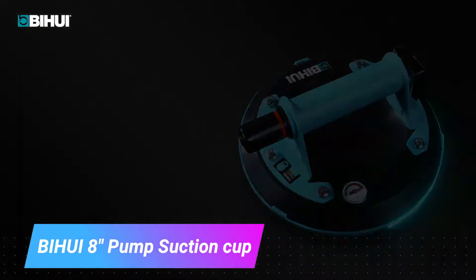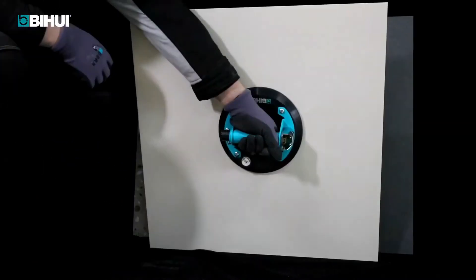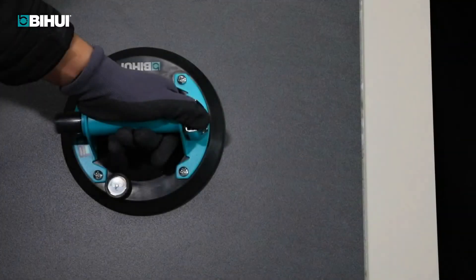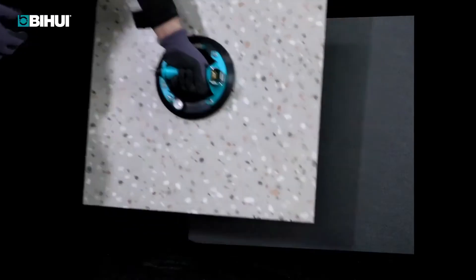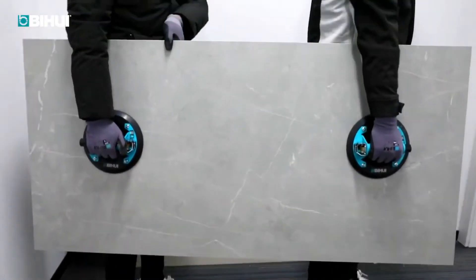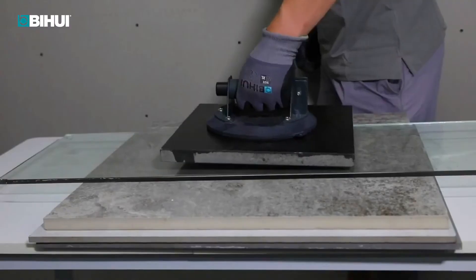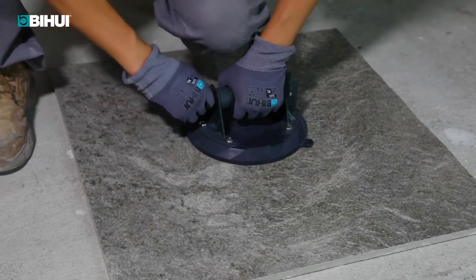The Bihui 8 inch pump suction cup is a tool used to lift heavy objects. It has a large suction cup that can create a strong vacuum and a handle that provides leverage for lifting. It is a powerful and easy to use tool that can save you a lot of time and effort.